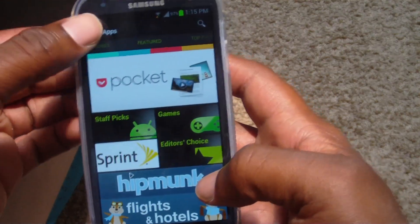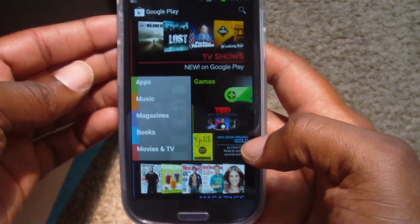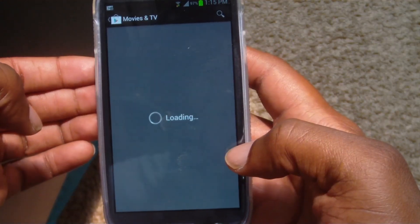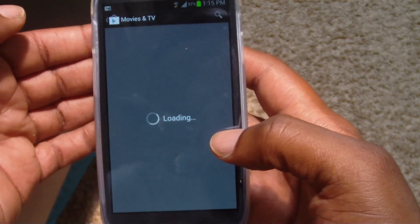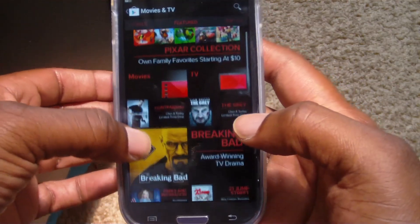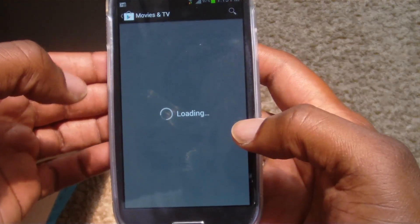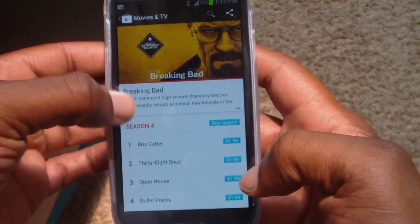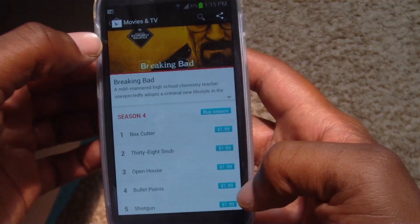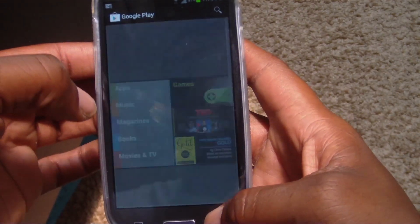I've already downloaded this and been through the whole process, so I'm going to back out of what I was doing. As you can see, we're in the Jellybean Play Store. You can see the Magazines app, which wasn't there before. Also in Movies and TV, something you weren't able to do in Ice Cream Sandwich — you can actually purchase TV shows and movies, unlike just renting them before. For example, in Breaking Bad you can buy the whole season.